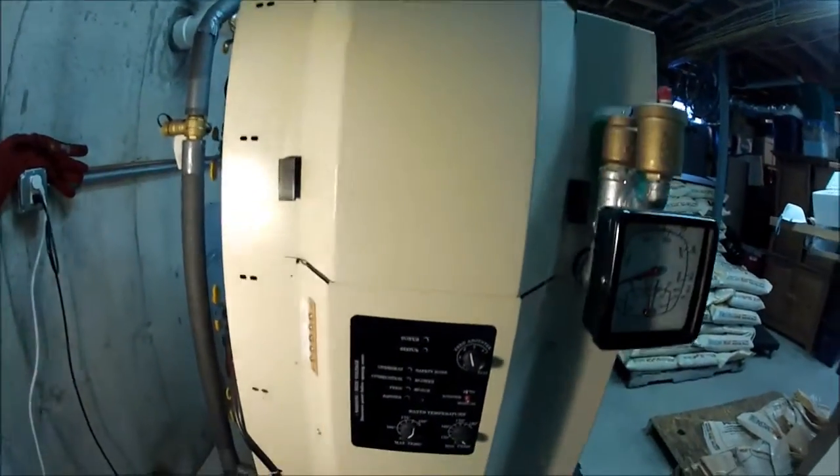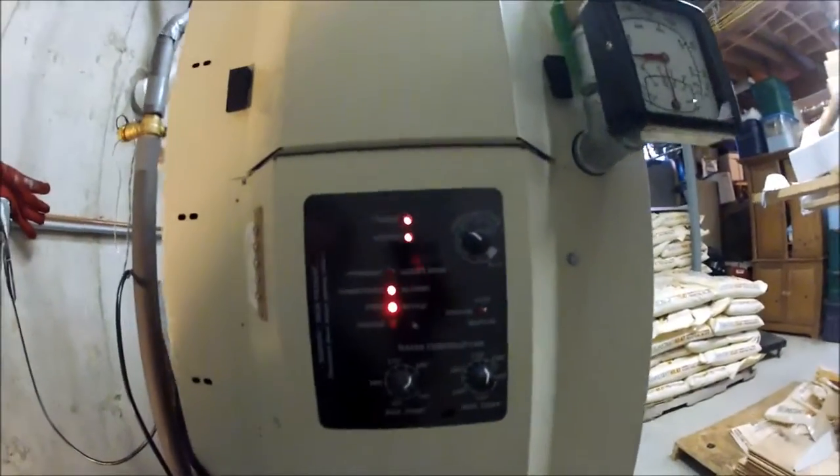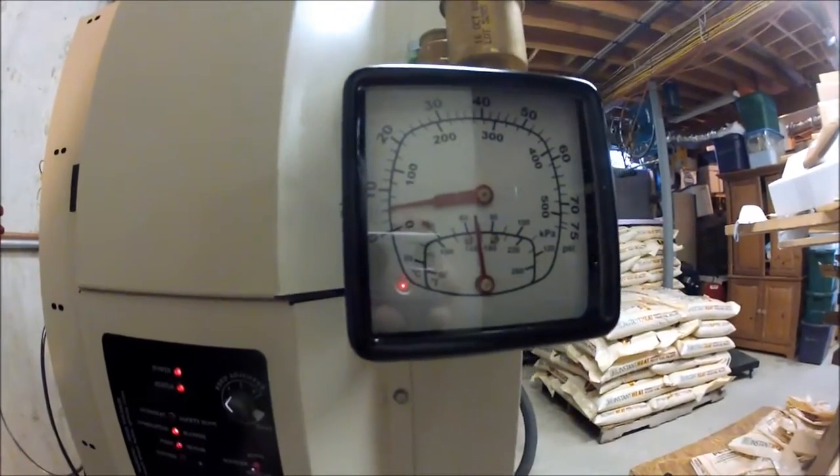Harman Hydroflex 60. Here are the settings — just did a weekly cleaning, just coming up to temperature. We've got a nice ripping fire down there.